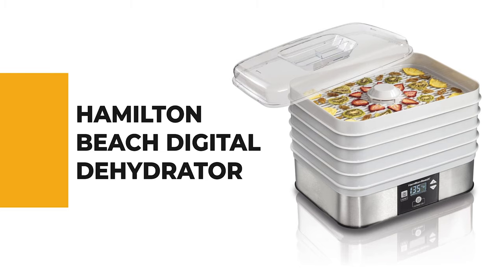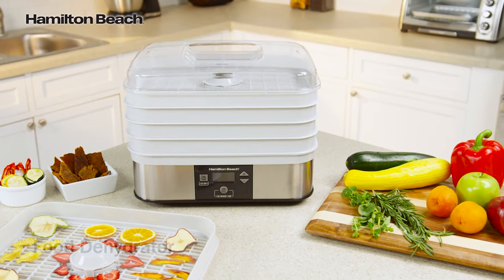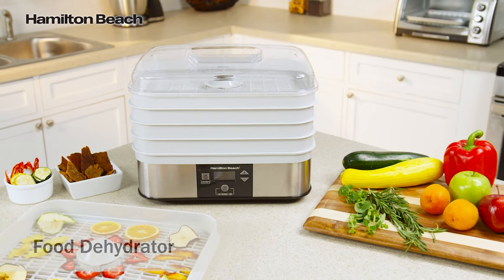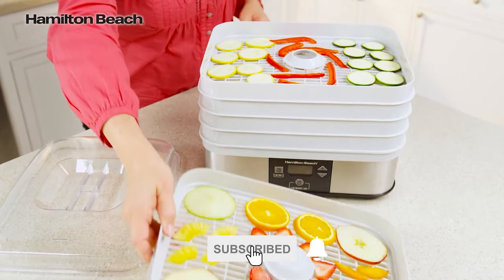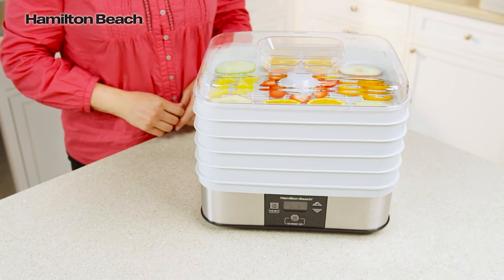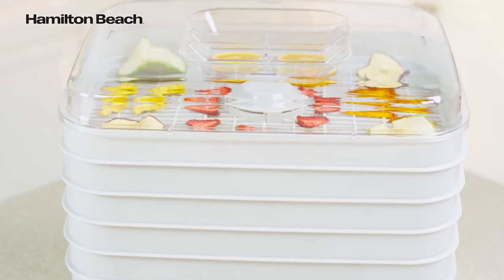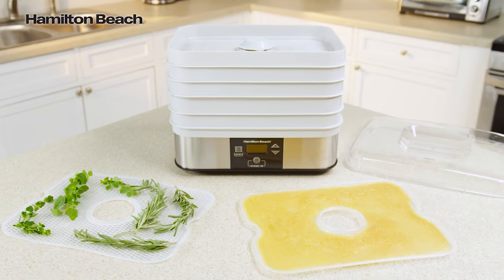Number 4: Hamilton Beach Digital Dehydrator. If you aren't sure how much you'll use a dehydrator or you're on the fence, this Hamilton Beach digital dehydrator is a low-risk choice for the beginner. For the price, it can't be beaten. It offers a small footprint with five dehydrating trays that stack neatly, and it's very easy to use, making excellent evenly dried parsley and jerky that doesn't stick to the trays. With five rectangular stacking trays and 500 watts of power, it's easy to dry a variety of fruits and vegetables and make beef jerky. The continuous airflow feature provides even drying, eliminating the need to rotate trays.